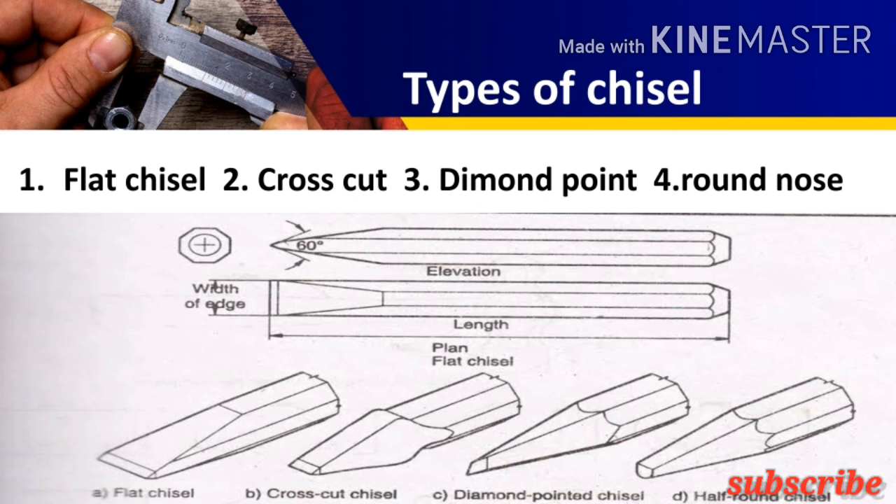The flat chisel is generally used to cut metal sheets, and the angle of the tip is kept at about 60 degrees. The cross cut chisel is used to make keyways and slots. The diamond point chisel is used to remove unwanted material from the surface as well as to make small holes. The tip angle of the cross cut chisel and diamond point chisel is the same as the flat chisel. The round nose chisel has a tip angle of about 35 to 40 degrees.